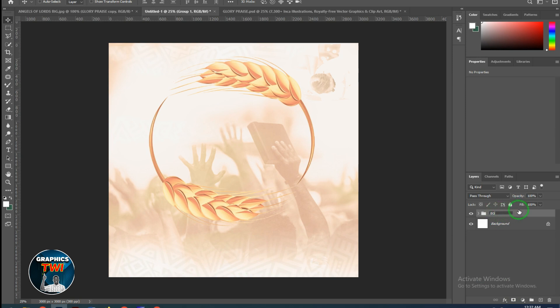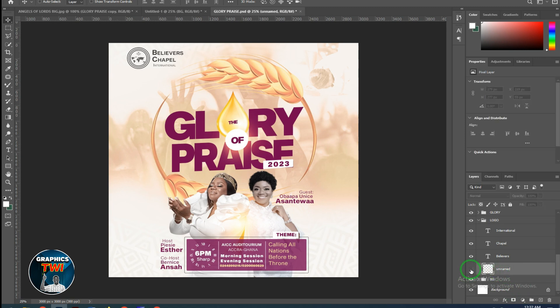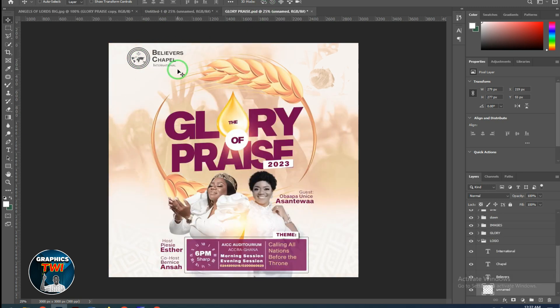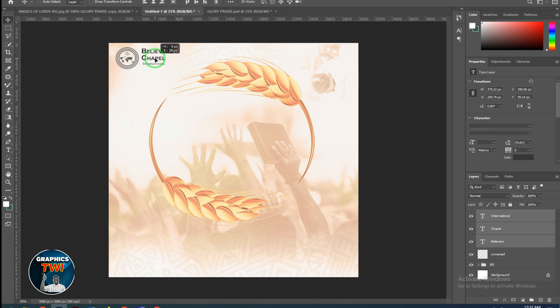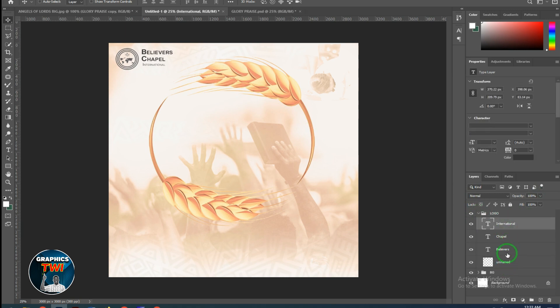I have a background. That is background. Now the best — it's not looking good. The first one here — look with the Church of Pentecost logo. Believers Chapel International. Subscribe to the channel, like, share.